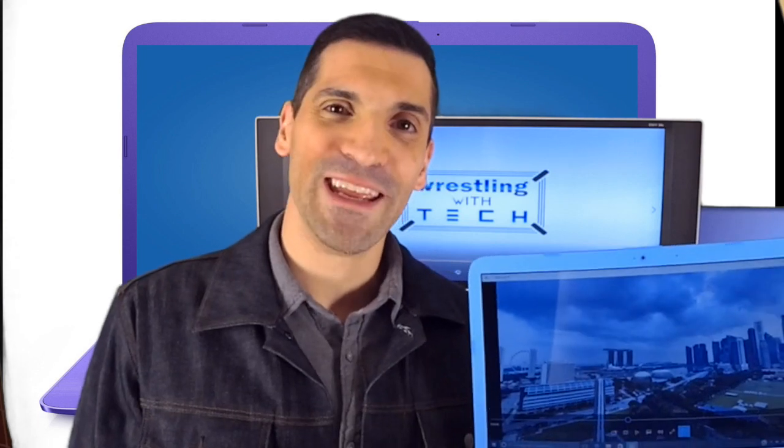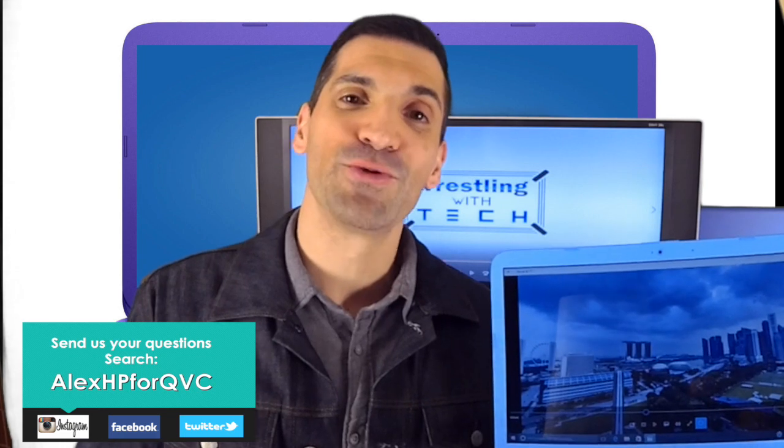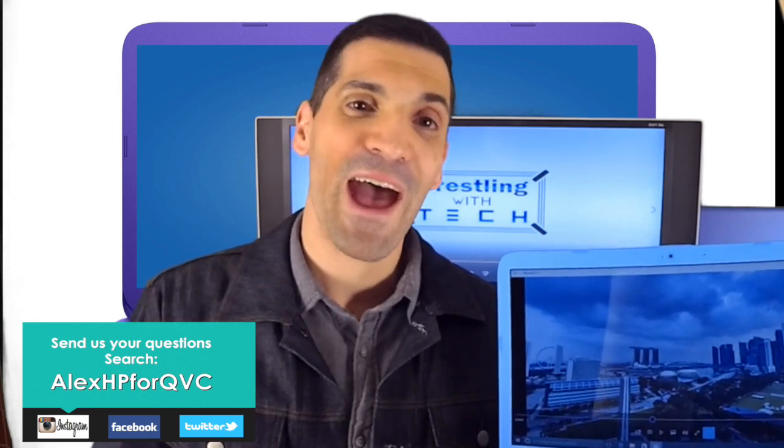This is the HP StreamBook 14. If you have any more questions, feel free to reach out to me on Facebook, Twitter, or Instagram at AlexHP4QVC. Make sure you share, like, and comment on this video and I'll be more than happy to answer any questions you have.